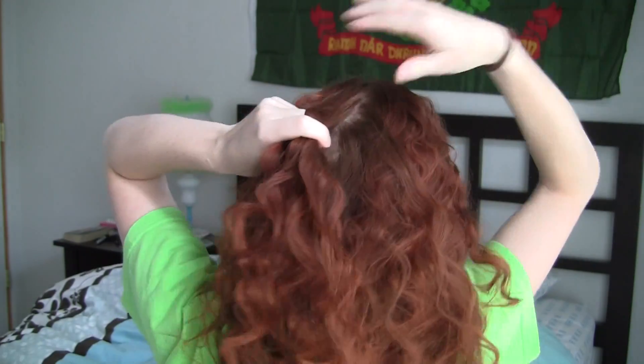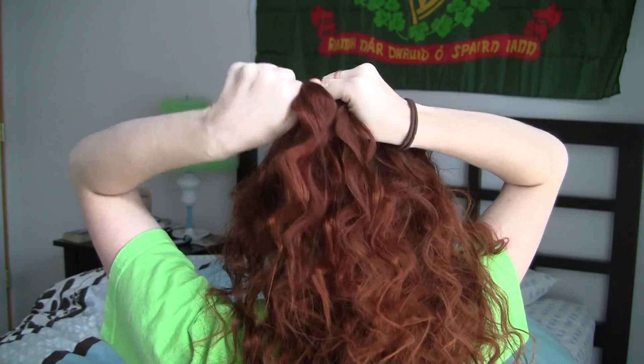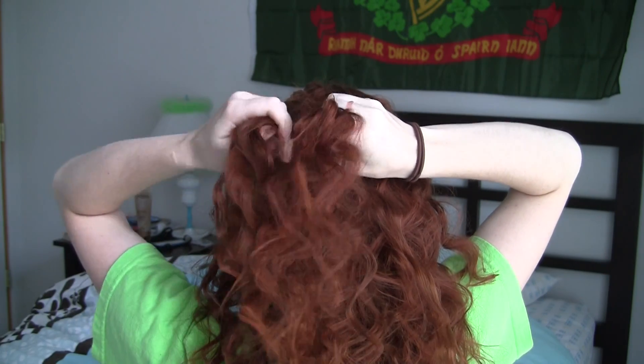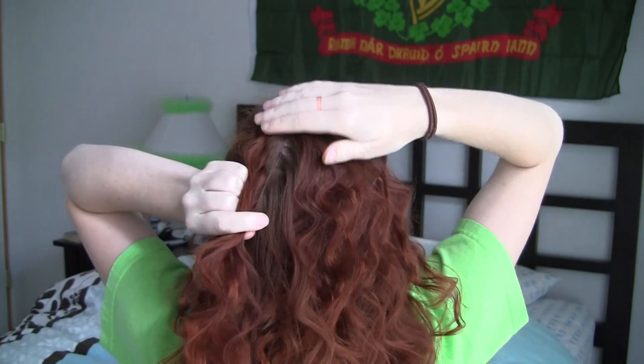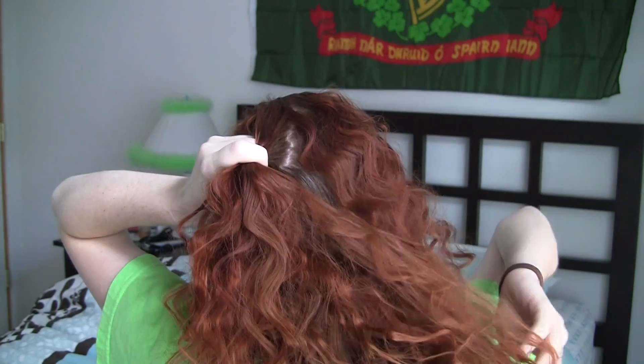Start by finger combing your hair back and then grabbing a section of hair at the upper left of the back of your head. Split this hair into two halves and twist the halves in a counter clockwise direction. Now begin twisting them together in a clockwise direction and angle the braid horizontally so that you're braiding towards the right side of your head.